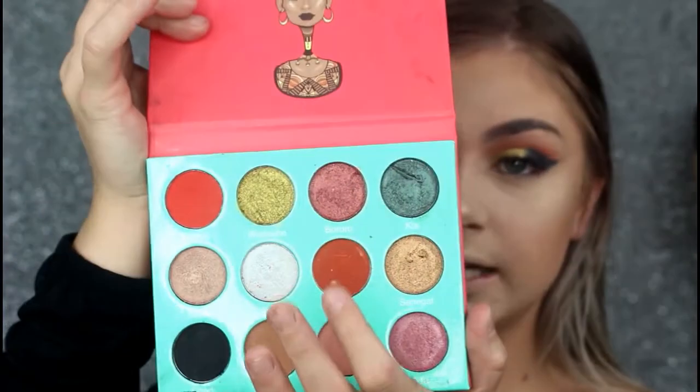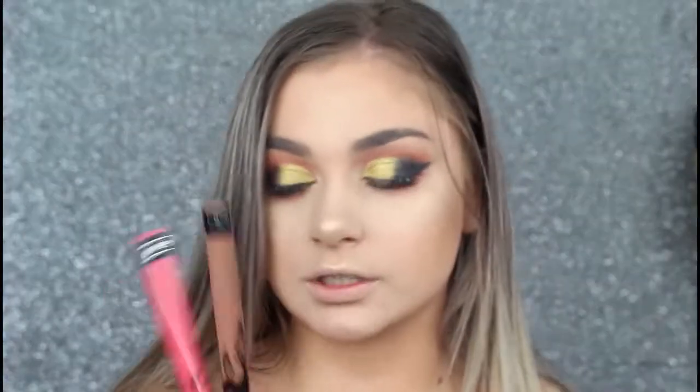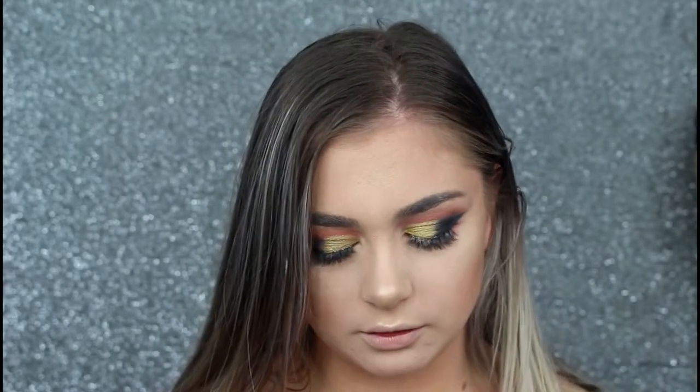For the lower lash line, I'm going to be taking Jarmilla and Tsukoto. And just on the outer corner, I'm going to be taking Chad. I'm mixing it up between these two Kat Von D ones — I really want to do the pink one, I just don't know if it'll suit. I think I'm just going to put it on, and if I don't like it I'll just take it off.